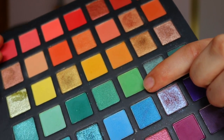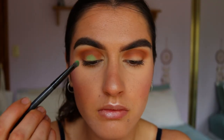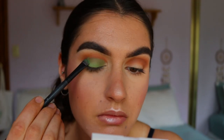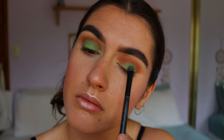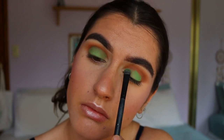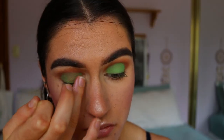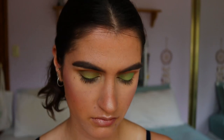For the lid shade, I'm taking this gorgeous limey, olivey, greenish shade from my Chi Chi Pride palette and packing that on with a chisel shader brush from Morphe — the MB16. I'm packing that all over the lid to create a more Christmassy, olivey kind of vibe to this eye makeup look. I didn't want it to be a stark green.